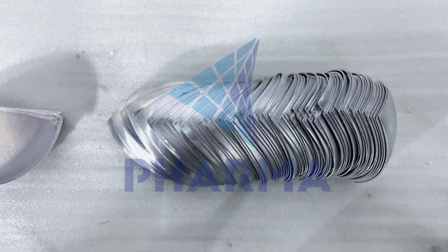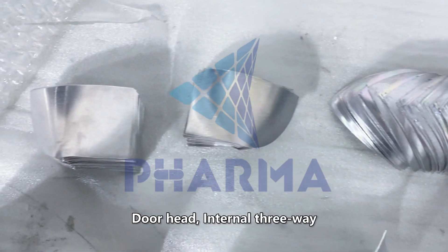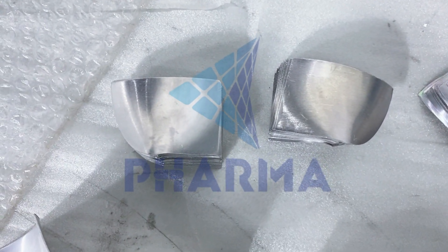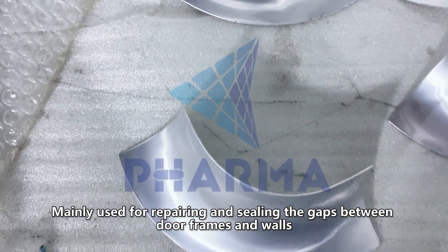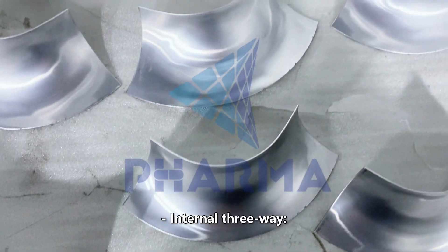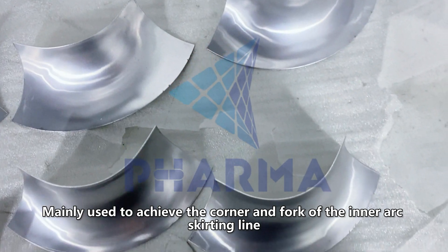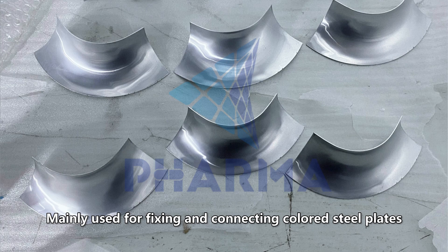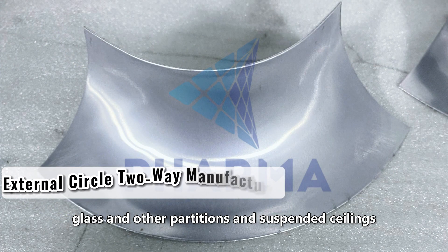Welcome to our channel. Today we are introducing cleanroom aluminum profile accessories: door head, internal 3-way, and external circle 2-way. The door head is mainly used for repairing and sealing the gaps between door frames and walls to prevent air pollution and noise interference. The internal 3-way is mainly used to achieve the corner and fork of the inner arc skirting line. The external circle 2-way is mainly used for fixing and connecting colored steel plates, rock wool boards, glass and other partitions and suspended ceilings.